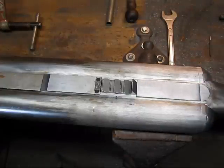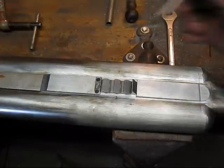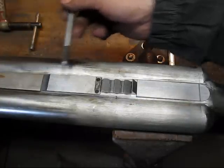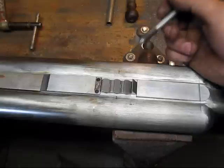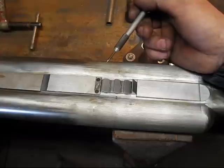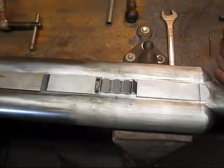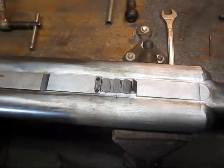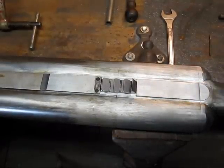I'll move the camera and get you a profile shot so you can see what it looks like. This rib's just sitting on there because I just wanted you to see how it'll look with it all tied together. That's pretty much where the rib's going to sit when it's finished.